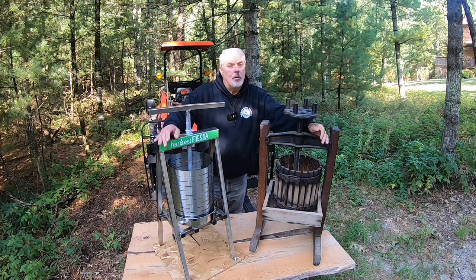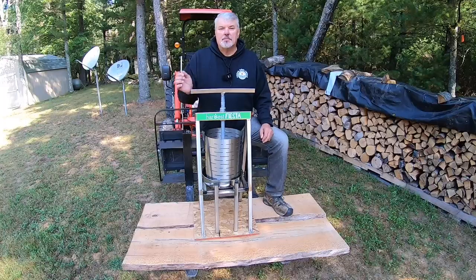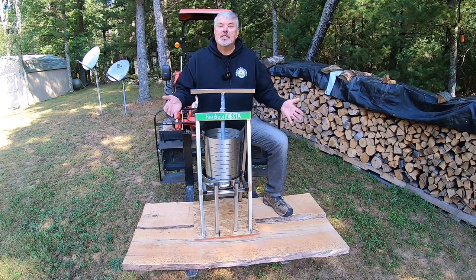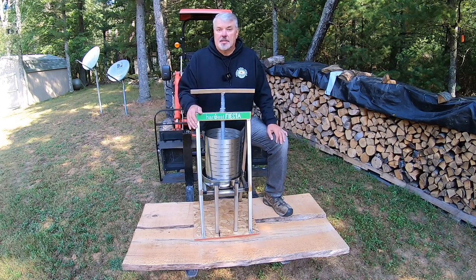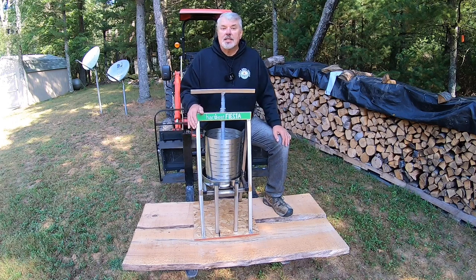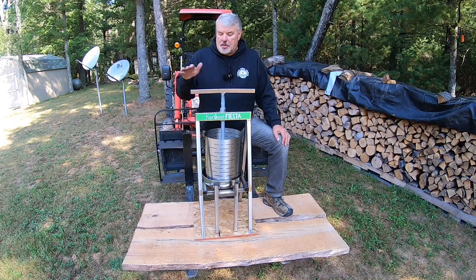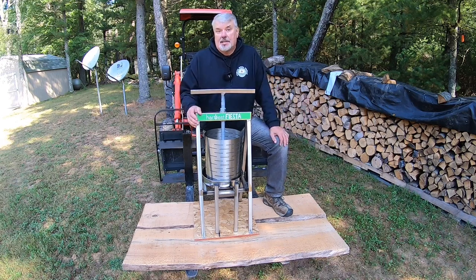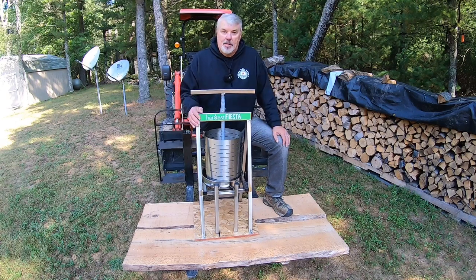Similar to the maple syrup or the honey that we produce, everything is raw and natural — we do not pasteurize. So let me give you some more information on this Harvest Fiesta fruit press. As I mentioned, it is made of stainless steel. The dimensions are 16 by 26 by 32 inches high. The basket holds 15 liters, or in U.S. terms, four gallons. And the press itself weighs 44 pounds.